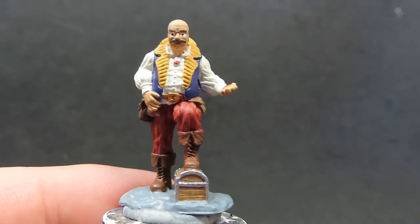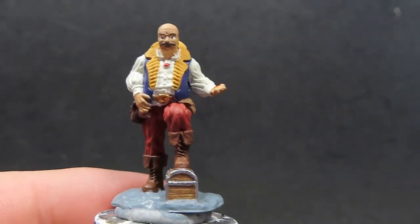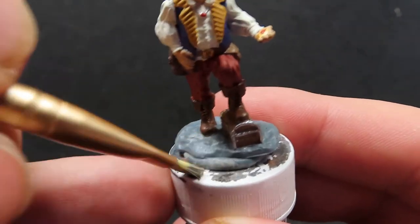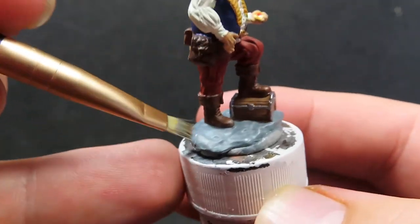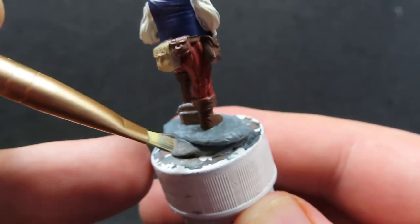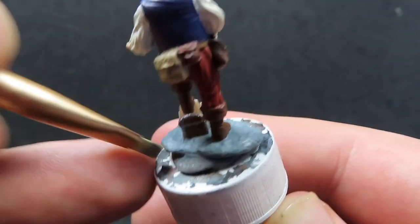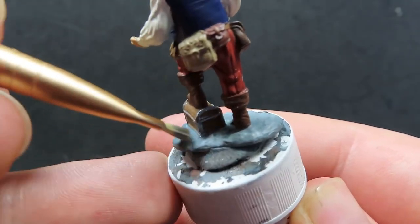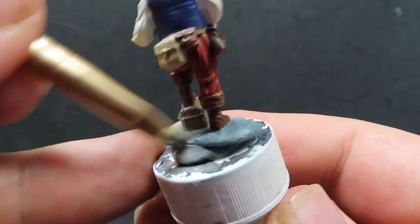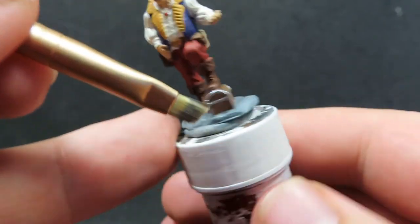Once we have those bits of color picked out with the red, we're going to come in with some Ash Gray and dry brush it over the base. Grabbing a dry brush and placing it onto a paper towel, getting off most of the paint so we've got just enough to hit those highlights — really hitting all those raised edges while trying to avoid painting over other areas. If you don't want to do this step, it's totally up to you — it's just an added extra step for the realism.